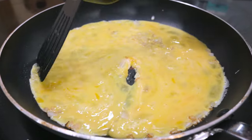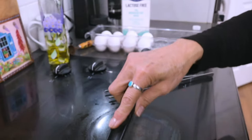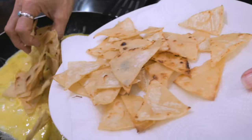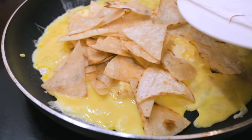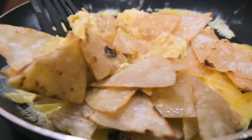I let it cook for a bit, using my spatula to move it around. When it's about halfway done cooking, I add the fried corn tortillas. You can add them in sooner, but they tend to get soggy, so the longer you wait, the crispier they'll stay.